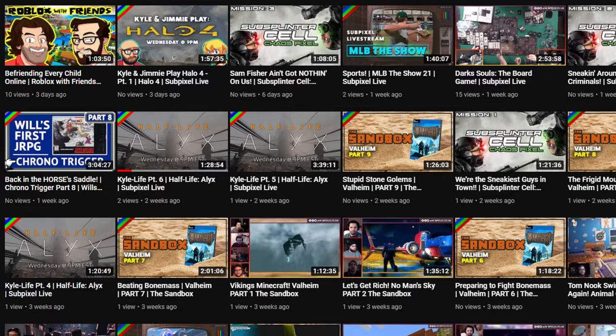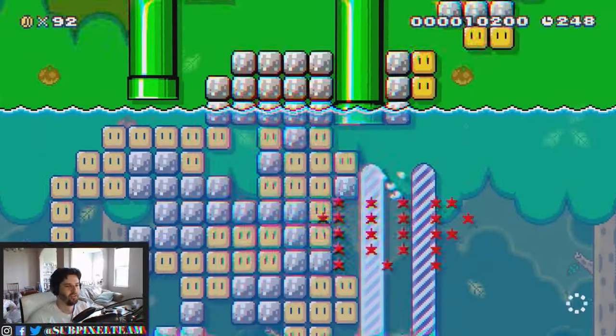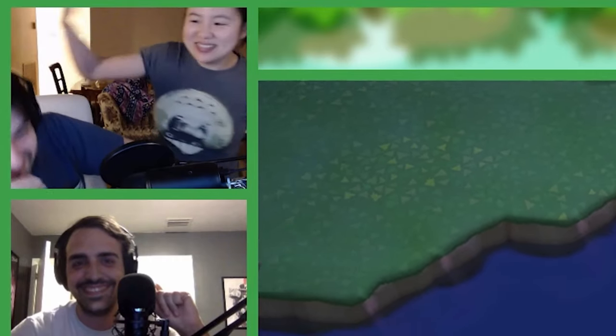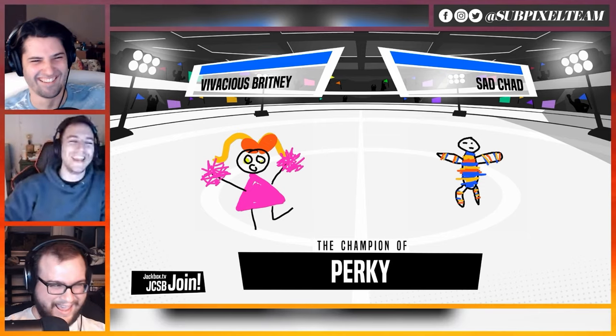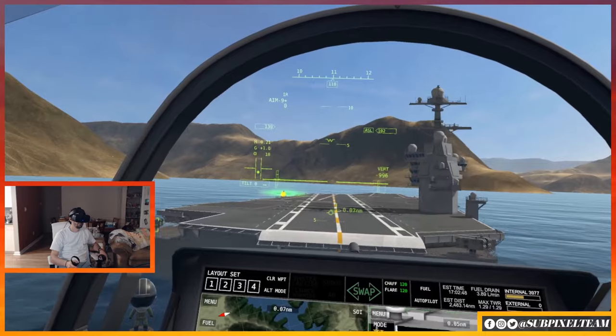Hey everybody, I'm Ian from SubPixel. We do a lot of streams — multiple times a week — and we've been doing that for several years now. We've gone through a lot of change: we've changed our stream overlay, where we stream to, what games we stream, and how we stream them. But there are a couple of things we've used through all those years that have made things easier and made our streams look better.